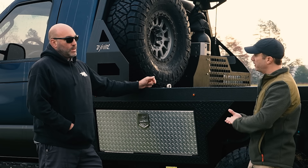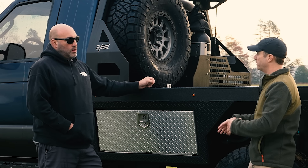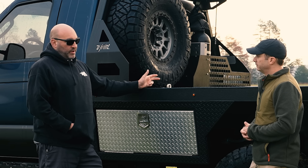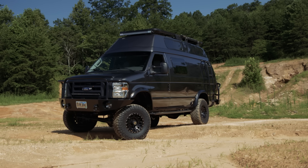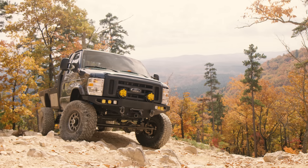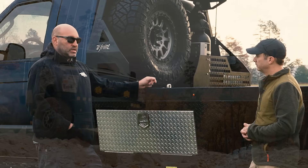In terms of tire size, what's the most common for guys that want a four-wheel drive conversion van? Our most common tire size would be a 35 12.50 17. That's what we use probably 90% of the time on all of our builds. We do occasionally build some vans on 37s and even on 33s, but 35 12.50 17 is our bread and butter.